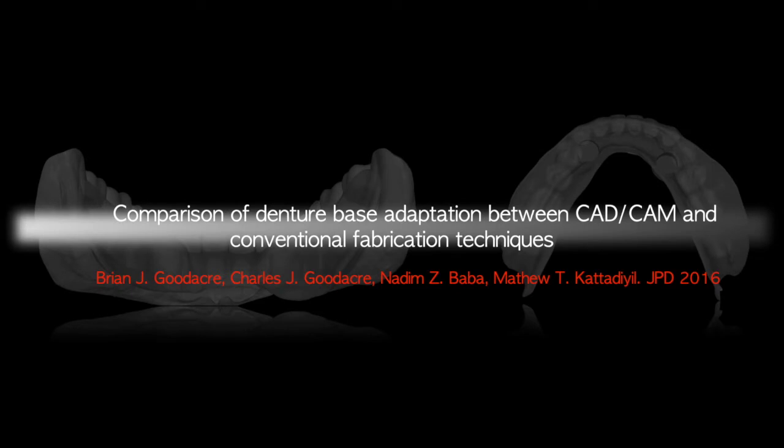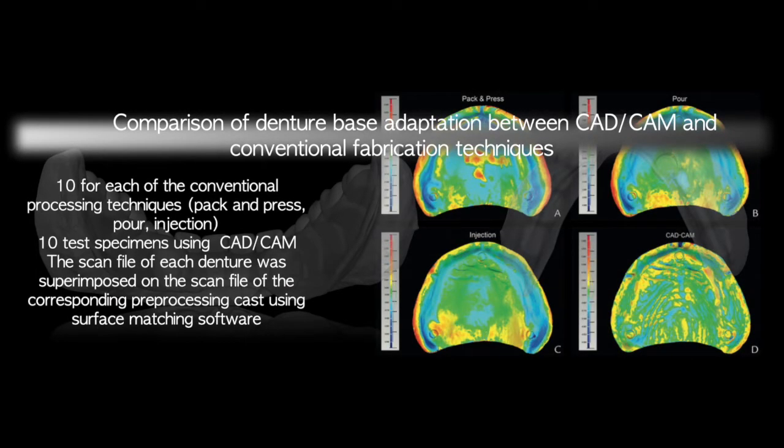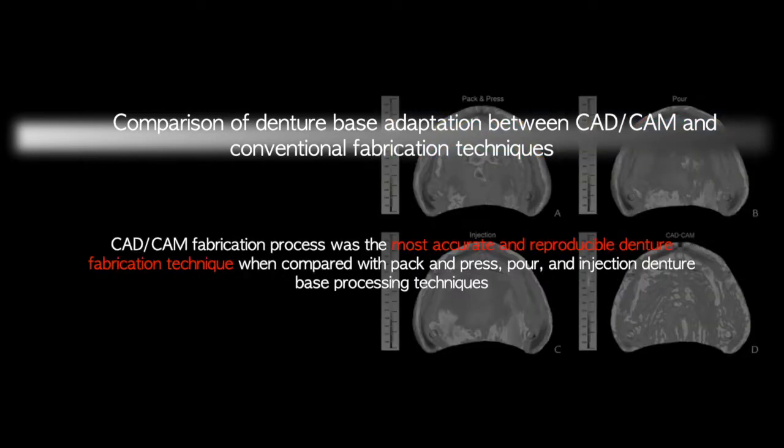There is increasing comparison being seen between CAD/CAM versus conventionally fabricated dentures. A study published in 2016 compared 10 conventional process techniques to 10 CAD/CAM dentures. Scan files were superimposed and compared for accuracy of production. The conclusion was that CAD/CAM fabrication was the most accurate and reproducible denture fabrication technique when compared with pack-and-press, pour technique, or injection denture base processing techniques — all of which we call conventional heat polymerization techniques.